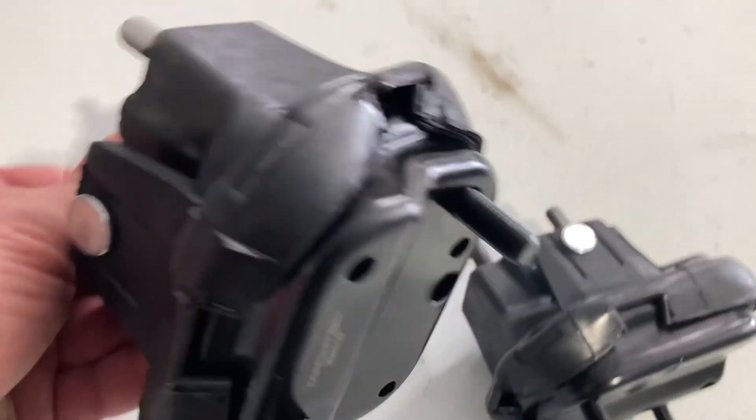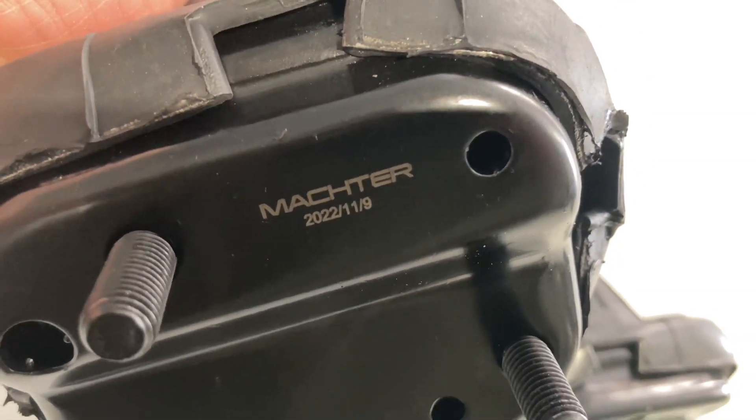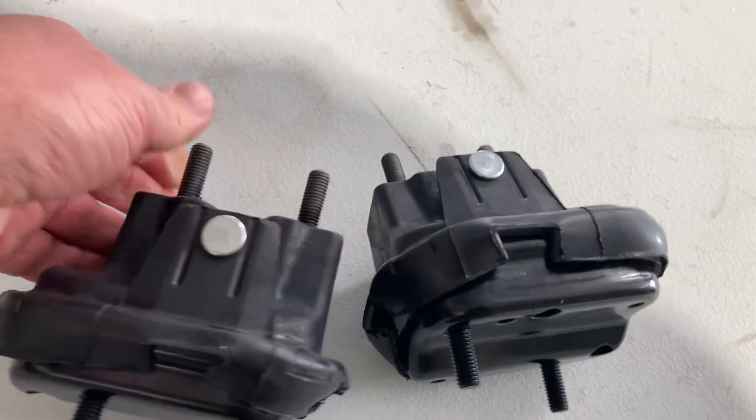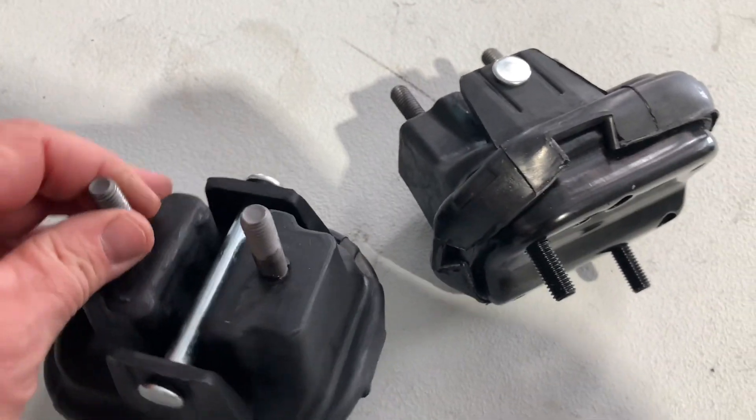Here's the new engine mounts. We got some eBay specials — we'll see if they're any good. Has anybody used these? I'm sure there's people that have changed engine mounts on the Commodores. I think they're all pretty much the same.